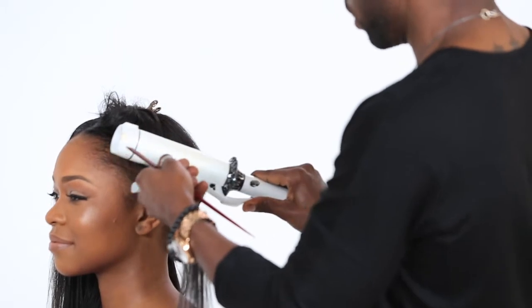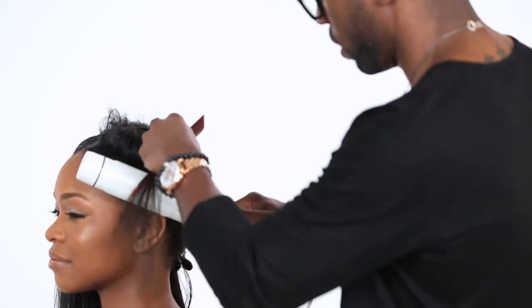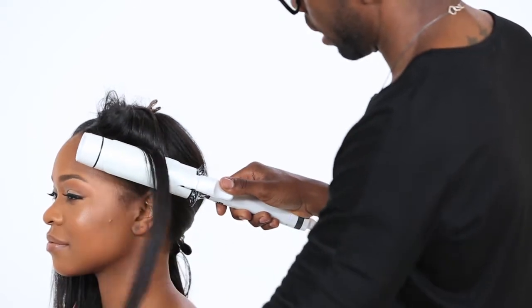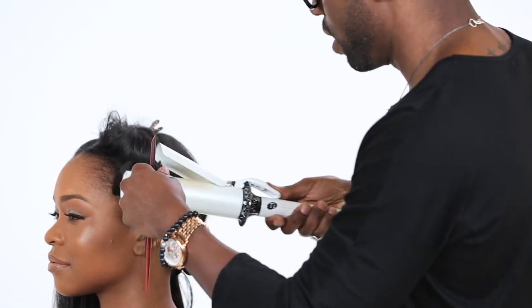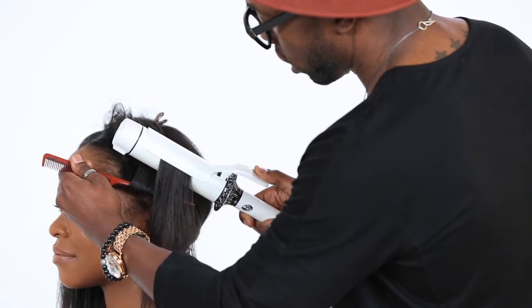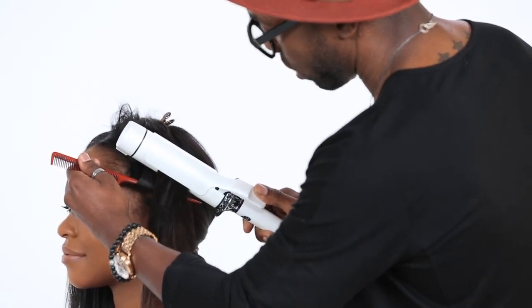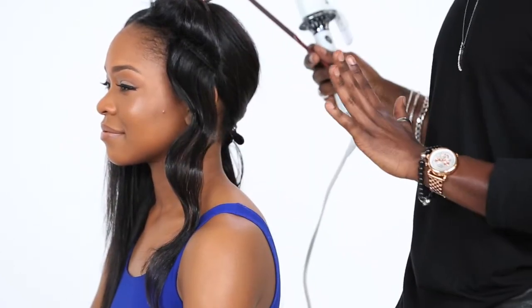I'm going to start off with my larger iron. I simply go right on top here and create my first wave — just like that. Let that sit for a minute to make sure the wave sets in, then I go right underneath. I'm basically taking the iron back and forth down the shaft. You see this wave that's been created — that's what you're going for. You're going to break this up later, but for now just let it sit and settle; you're essentially setting the hair.